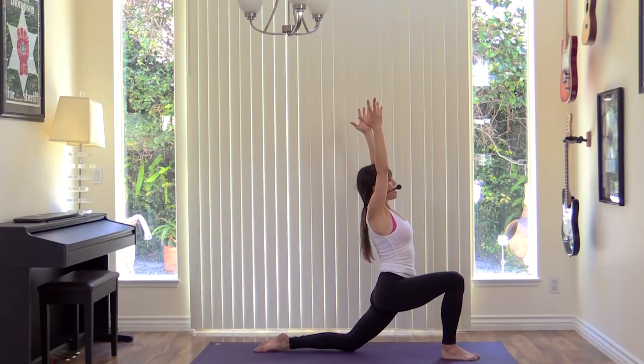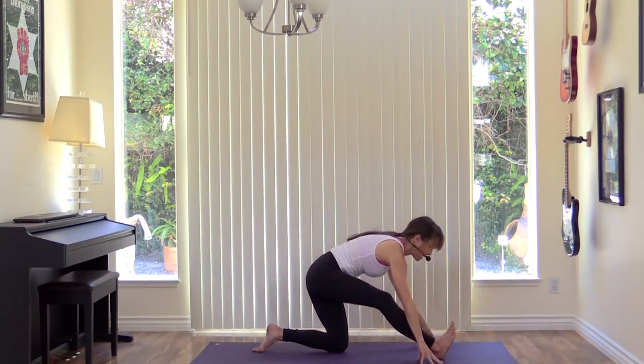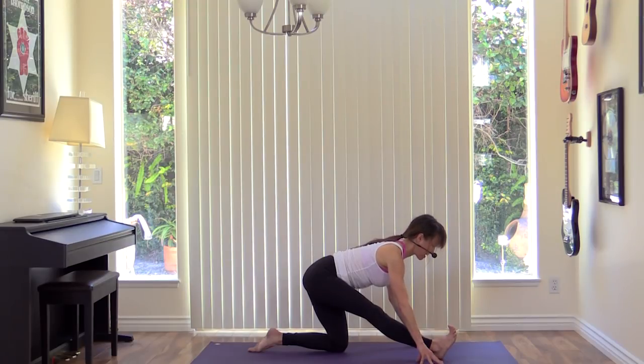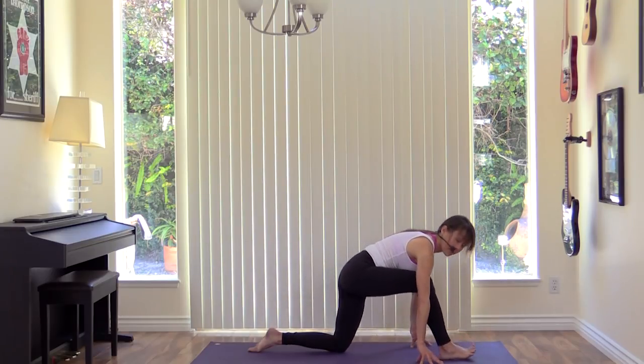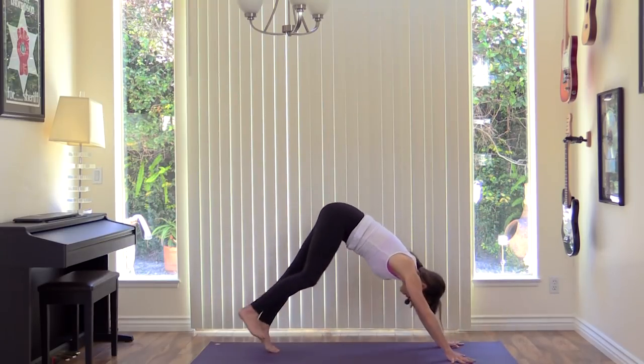From here, take the fingertips down to the ground and press the right leg straight. Flex the right foot, curl the toes back, and lengthen whatever you can. Get space. More length than depth here. Plant the right foot, tuck the back toes, lift the back knee, step back to downward dog.